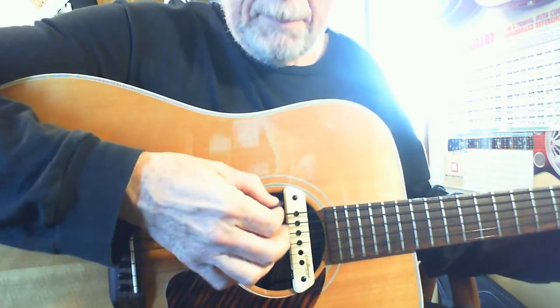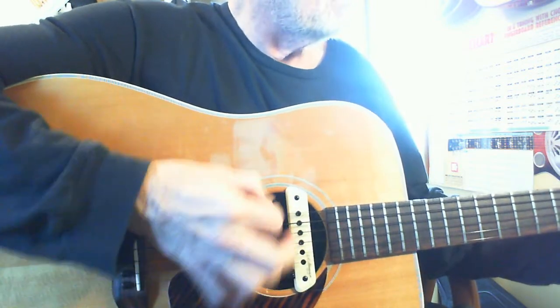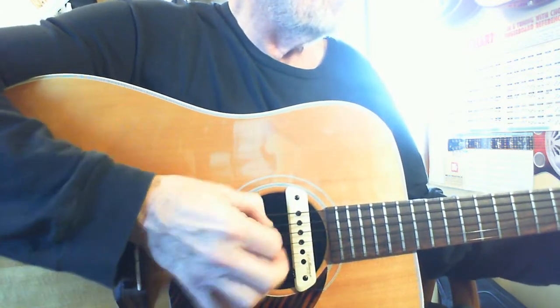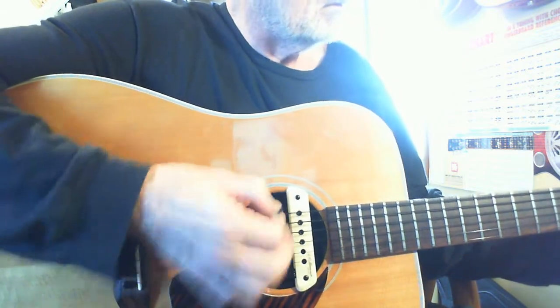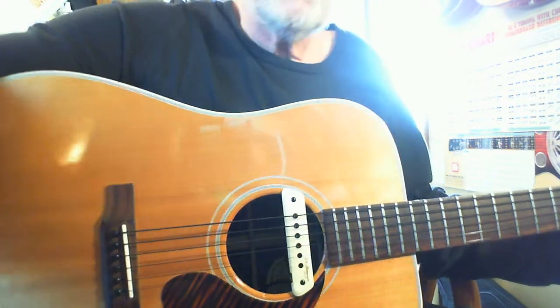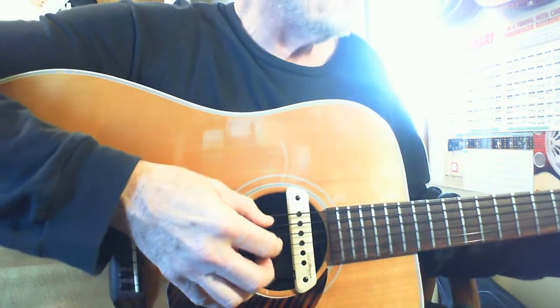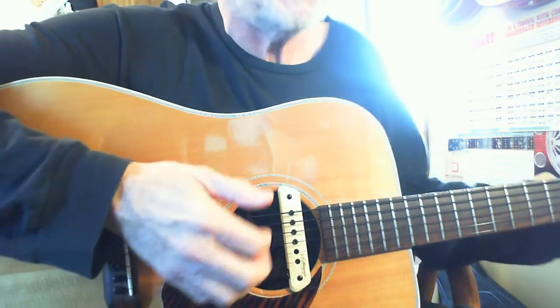And with the pick you get a lot of punch out of it. Anyway, I'm gonna have fun with this guitar plugged in. It's just got a real good acoustic sound with this LR Baggs and by itself it's just a cannon.